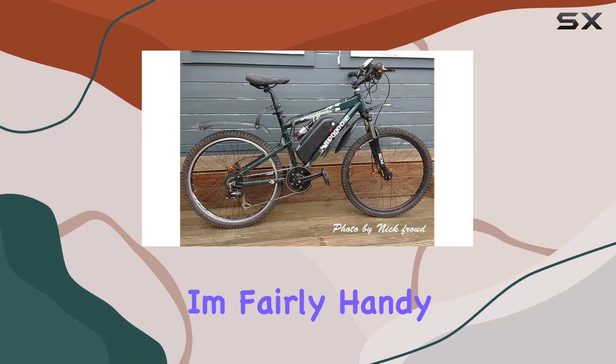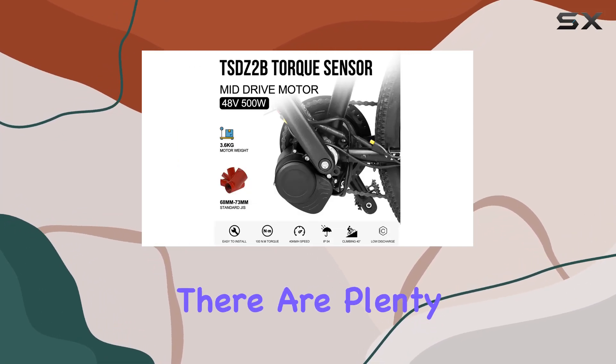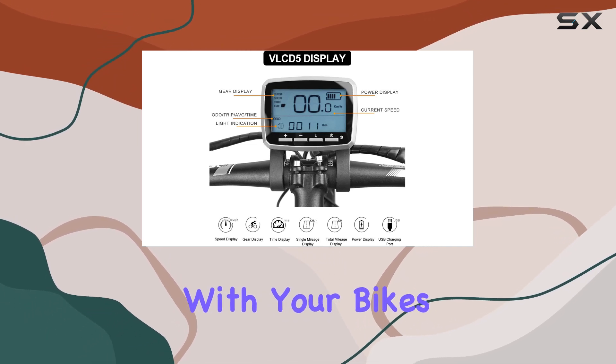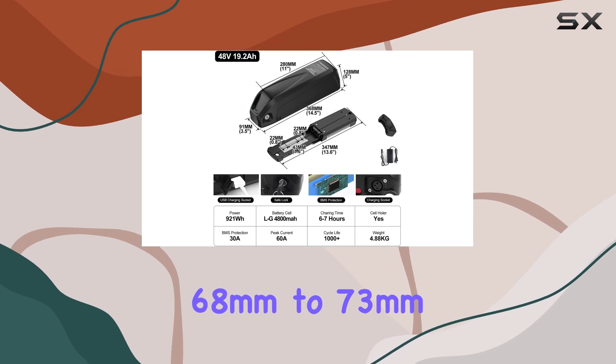Installation wasn't too bad. I'm fairly handy and I managed to get it done in a few hours. There are plenty of tutorials online, which is helpful. Just make sure you double check compatibility with your bike's bottom bracket — this one fits 68mm to 73mm.